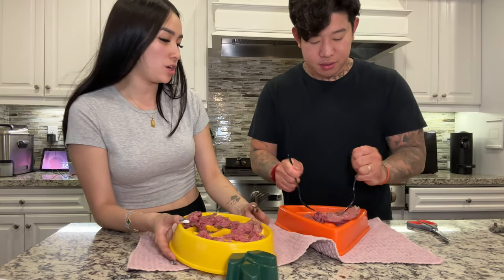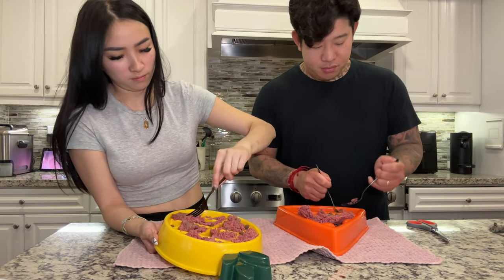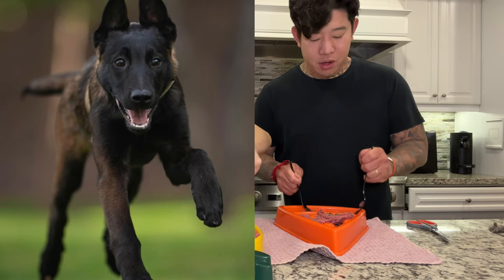Now I have to wash both. Let's talk about a topic — Malinois or Dobermans?